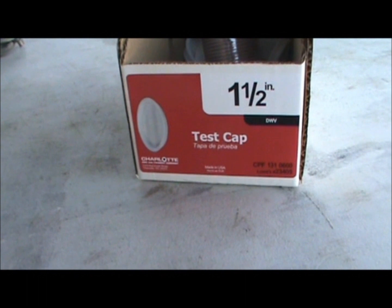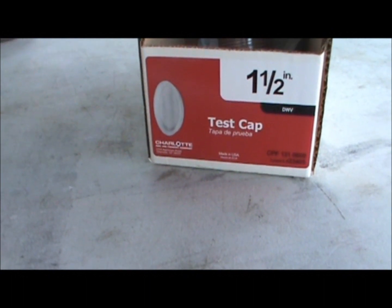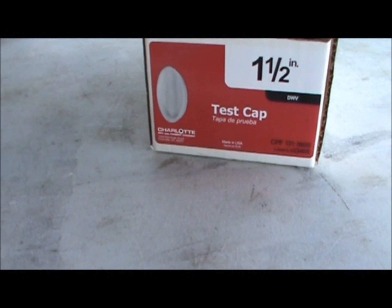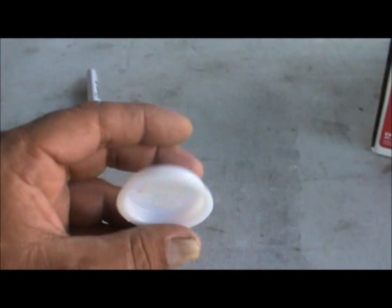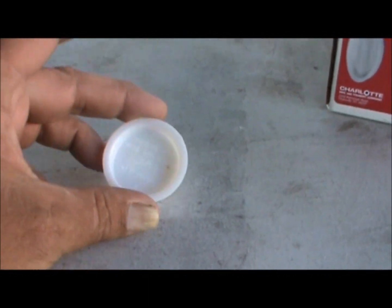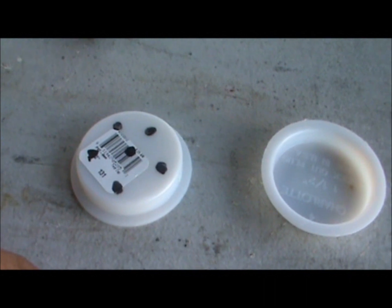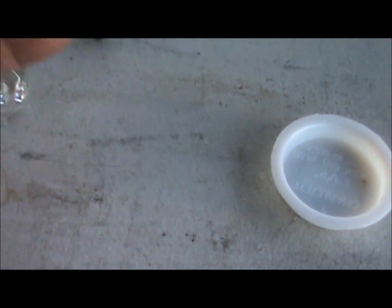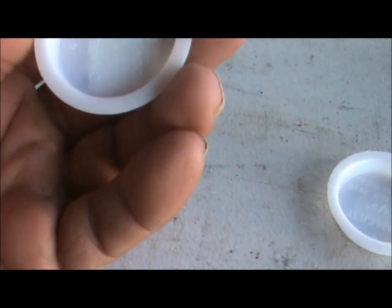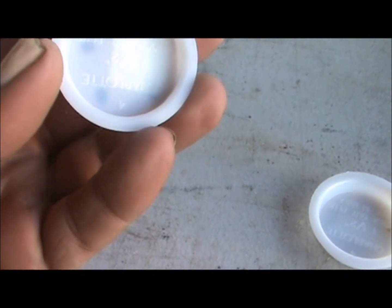What these are is an inch and a half test cap. These are what they put in the end of PVC piping and stuff when the building's under construction and they're not ready to hook up all the utility piping. So what I'm going to be using these for — I've got a couple started — is I've marked out six dots on them and I'm going to be drilling six holes that the LEDs will stick through on the inner side. That's going to be my holder for the LEDs, and these will be going into some piping I still have to buy to make the barrels.